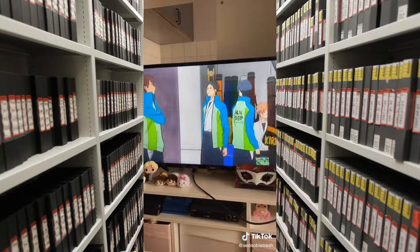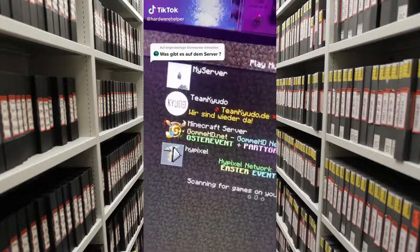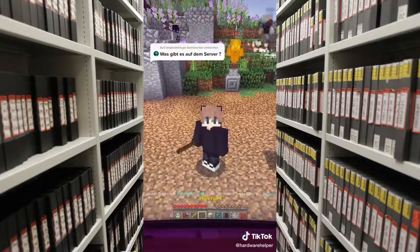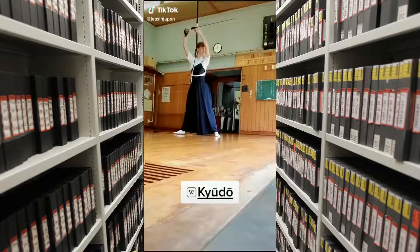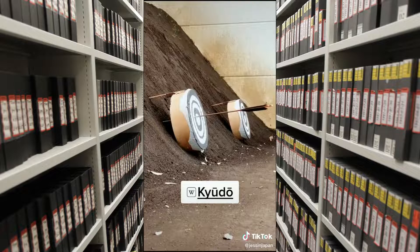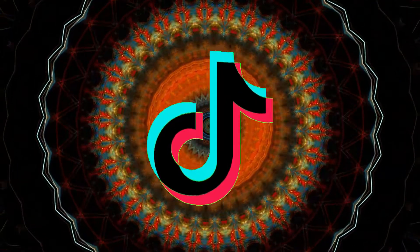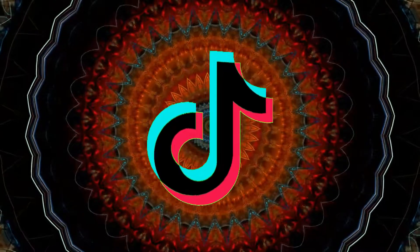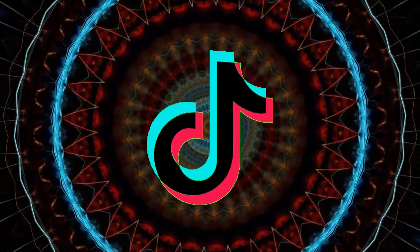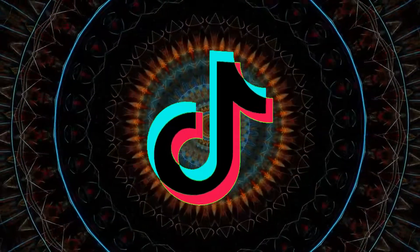Let me show you the shot of Minato again.